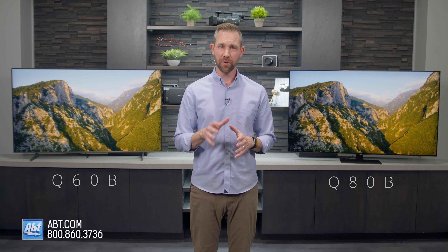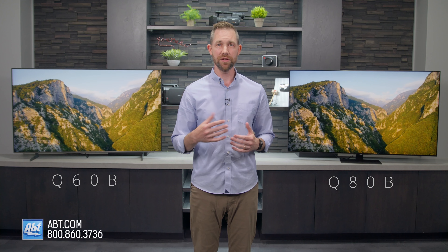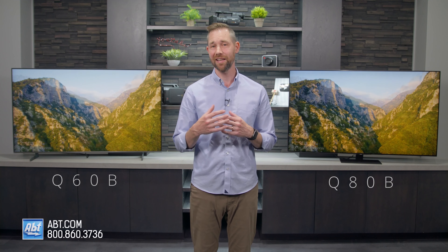For the purposes of this video, when I talk about the Q80B series, the features that I mention are going to apply to the models 55 inches and up.